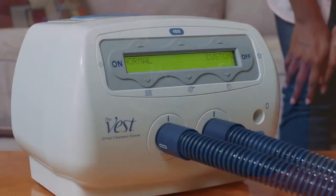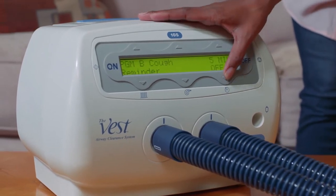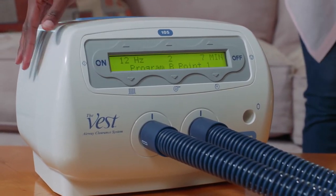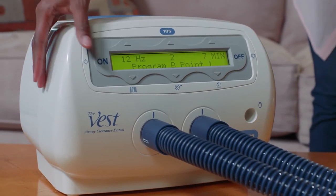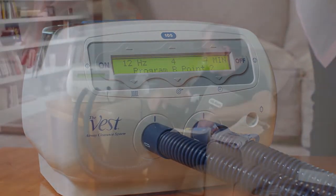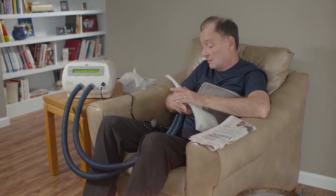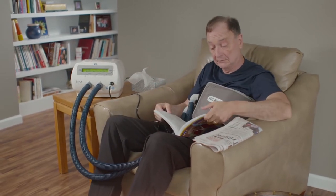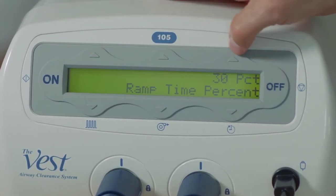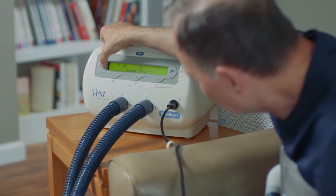The Vest Airway Clearance System Model 105 also offers the ability to program custom therapy modes, which can be accessed by pressing the arrow above custom on the main screen. Consult with your physician prior to changing prescribed settings. Program mode allows you to create two separate therapy regimens, each with up to eight points with various settings within a single therapy session. The cough pause feature gives you the ability to set break points within a treatment session that serve as a reminder to cough, allowing time for the removal of any secretions that have moved to the larger airways. Ramp mode allows you to ease into therapy from a lower to a higher setting within a percentage of total therapy time. For step-by-step programming instructions, please consult your Model 105 User's Manual.